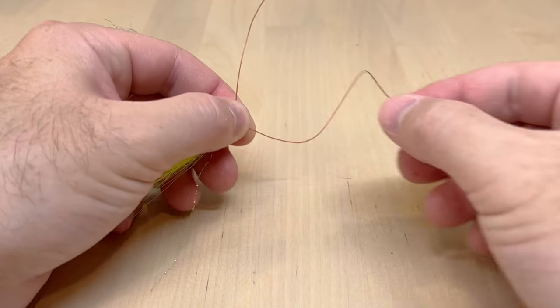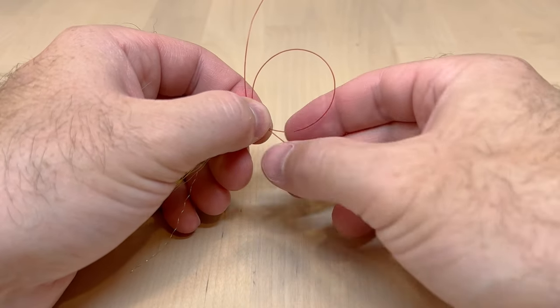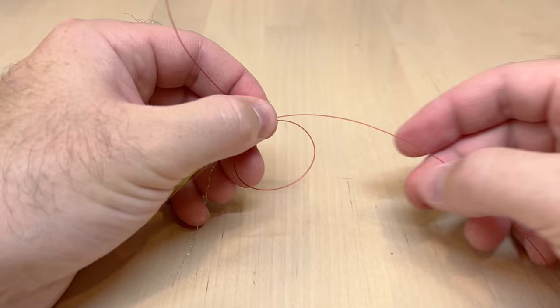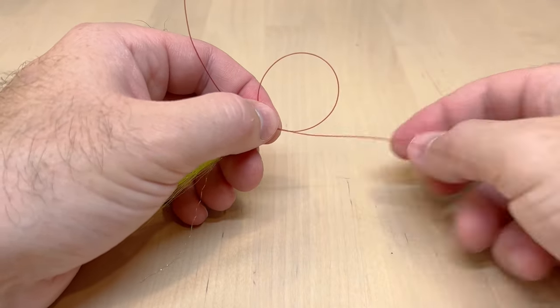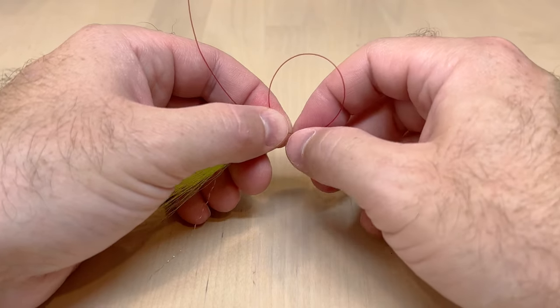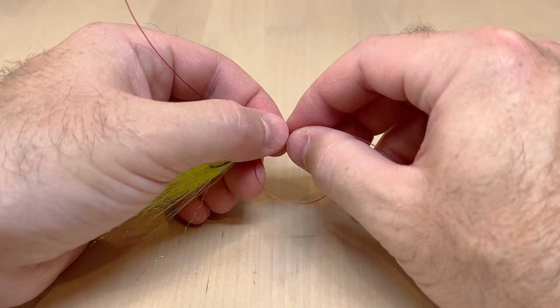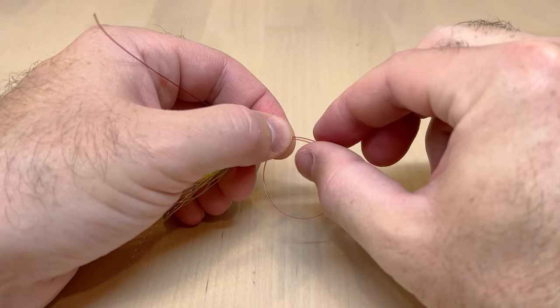Take the standing line and just make a loop — you can see that loop forms right side up. I actually want to take it and turn it upside down. If you do it right side up, when you go to wrap your line you'll be wrapping just around the loop, and that is not what we want and will not work. Turn it upside down so that we wrap both around the standing line and the loop.